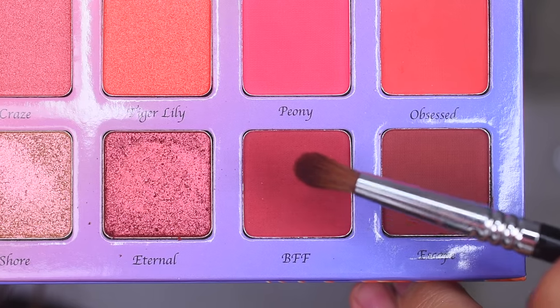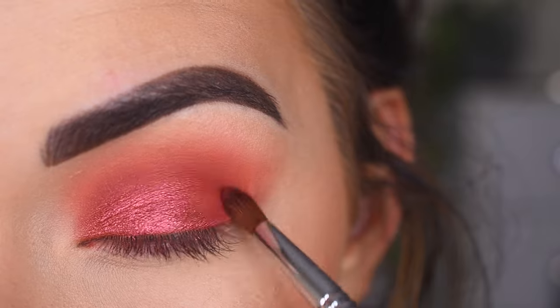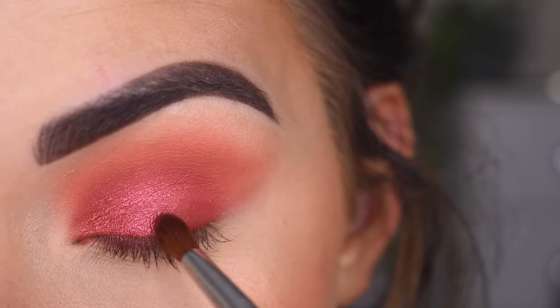Now I'm going to take a Sigma E42 in the shade BFF, and I'm going to start to deepen up this outer corner even more, just by doing little circular motions with this brush.